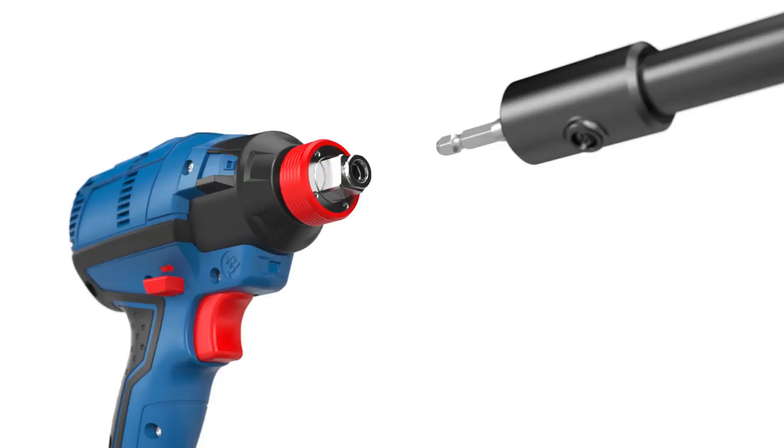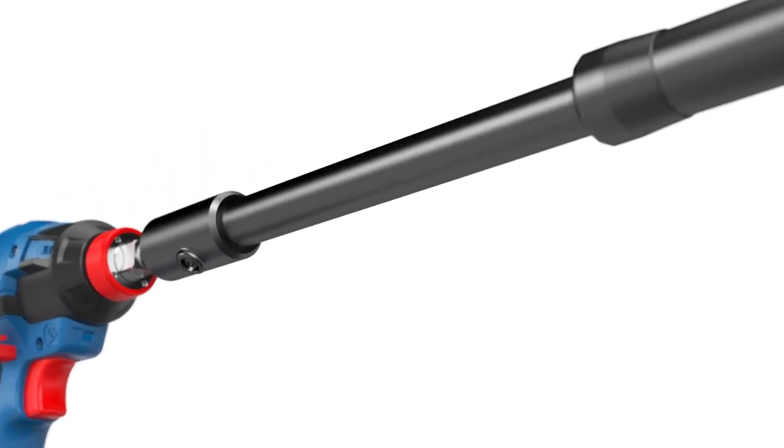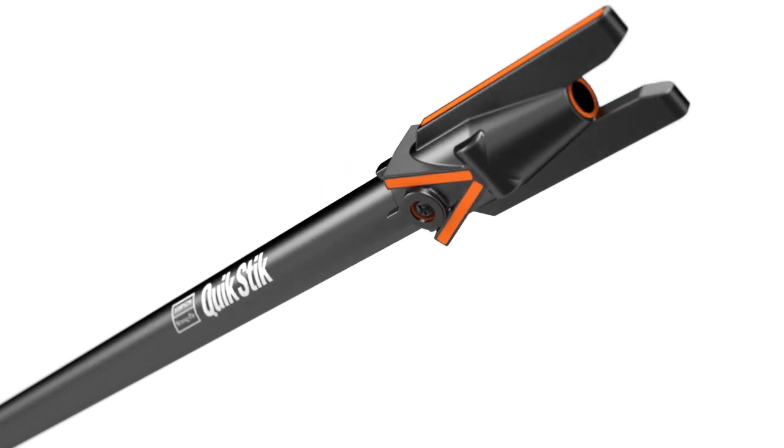To begin, attach the QuickStick to your driver by inserting the hex driveshaft into the drill or driver motor's chuck. Next, push down on the head of the QuickStick to expose the bit holder. Insert a T30 bit until the holder clicks. To ensure the QuickStick is properly installed, cycle the tool through an installation motion, sliding the driveshaft through the guide sleeve while the driver motor is running.